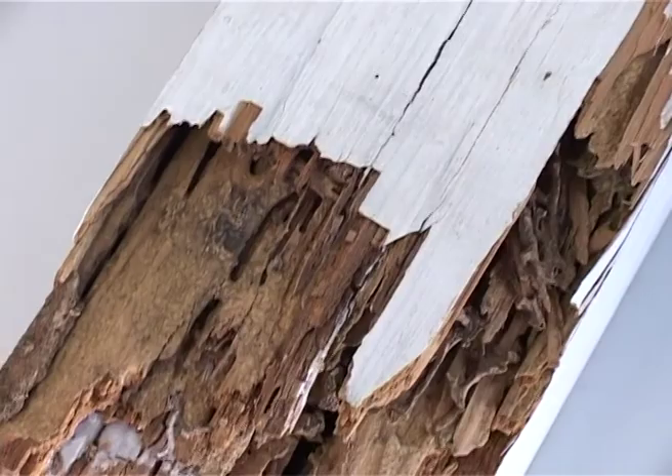People will often ask how can you detect termites, and this cannot always be easy. Because they eat from the inside out of the timber, sometimes the timber from the outside can look very sound. It doesn't look as though there are any termites in there at all, until obviously you start tapping.